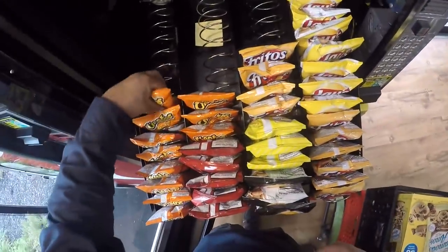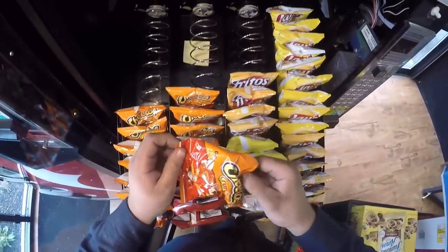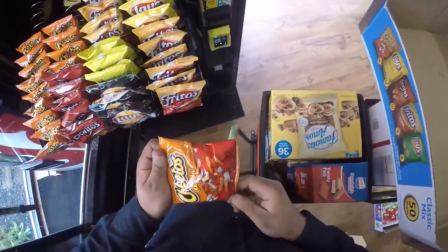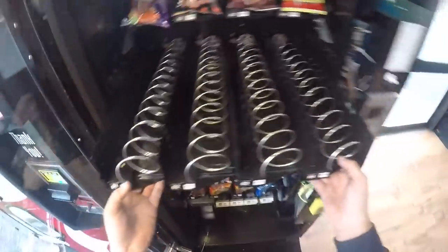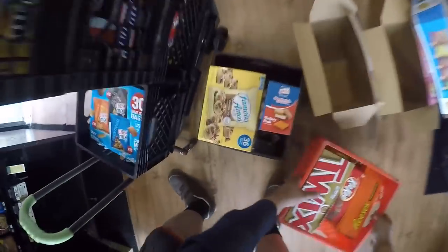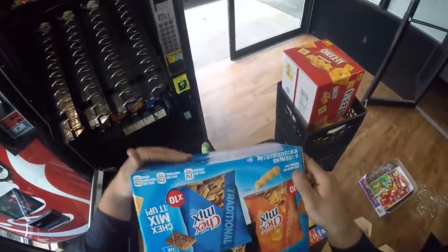Luckily, this machine has a built-in fan on the inside that is currently working, and that has pretty much resolved that issue. So we lost, I want to say, like $300 worth of product in this machine. This is my only machine that is still in the red. All of my other machines have paid themselves off, but this machine in particular is still in the red - we haven't broke a hundred dollars profit on this machine yet.